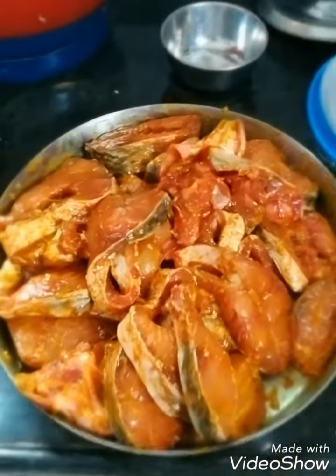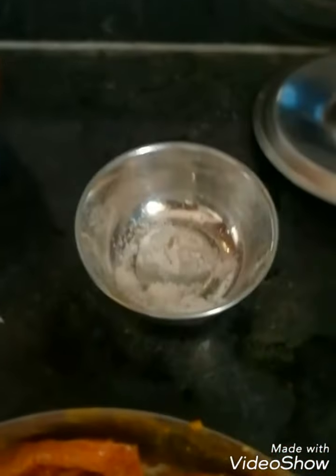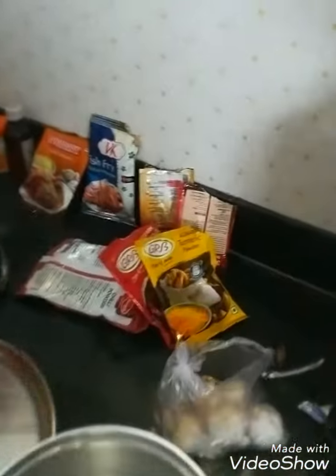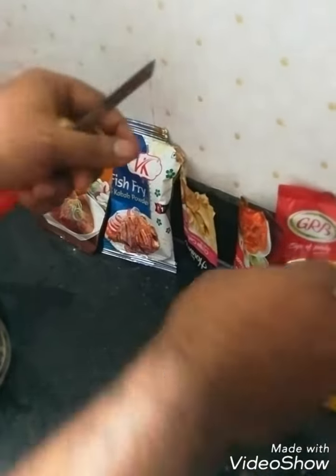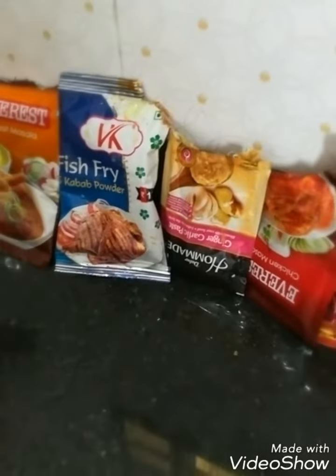Sir, how do you marinate the fish? You can see the color of the fish is looking very yellow. First of all, we will put on them some turmeric powder, and along with the turmeric powder we will mix in some salt. The quantity of salt depends on the total amount of fish.